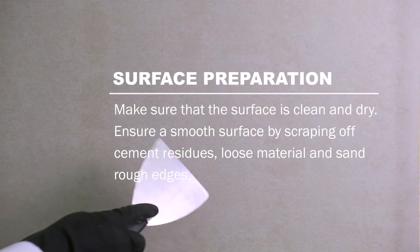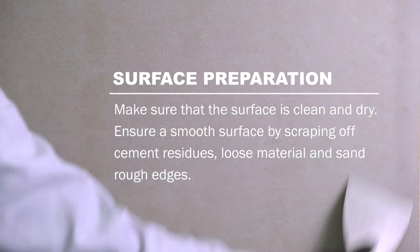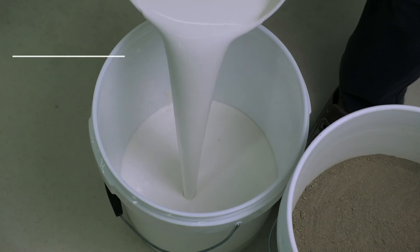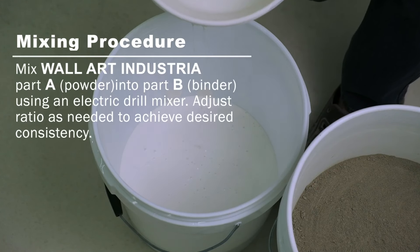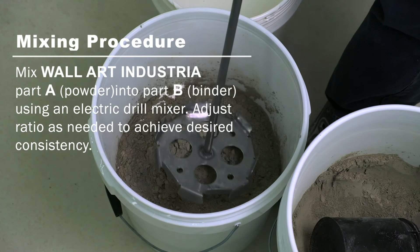Make sure that the surface is clean and dry. Ensure a smooth surface by scraping off cement residue, loose material, and sand rock edges.